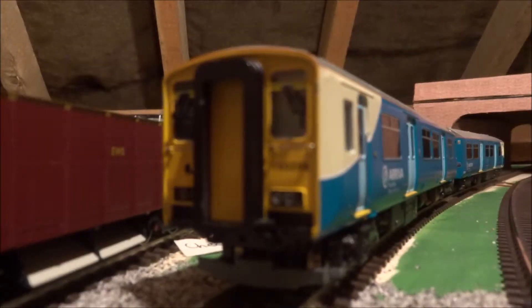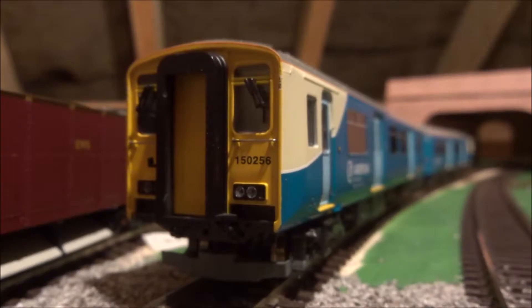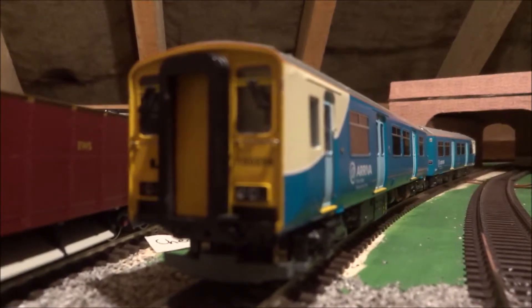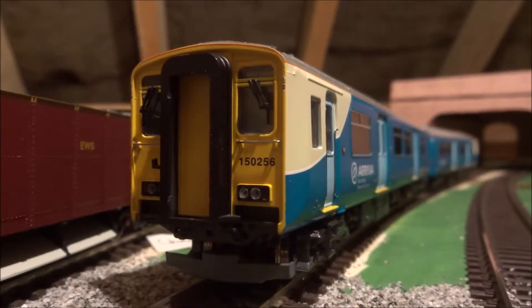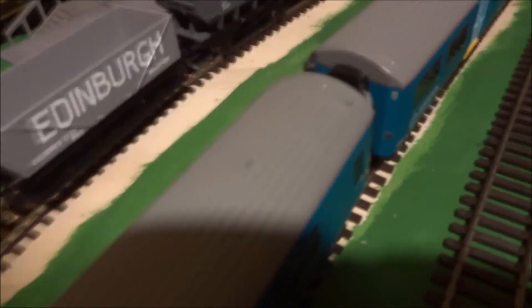I have seen this exact train with the exact running number in real life, and I must say this is a very good reproduction of it — there is nothing I can see which should be any different. If I give you a quick tour of the roof, this is just a plain plastic roof. If there was anything to improve on this model it would be here, or of course the seats inside.